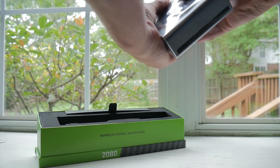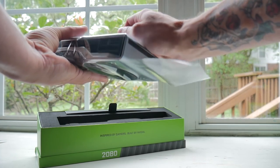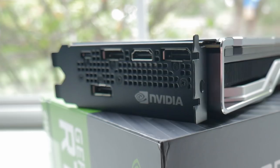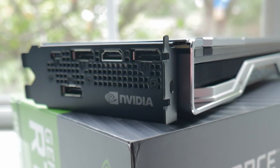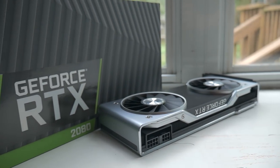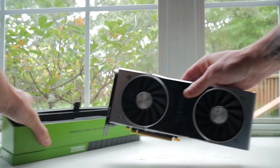We have an 1800 megahertz boost clock, which we'll talk about in a second. Eight gigabytes of GDDR6 on a 256-bit bus, and some of the more interesting changes include outputs — they did add a USB Type-C connector but also still have the traditional HDMI and DisplayPort. Power requires a six-pin and eight-pin PCIe power connector, with a 225-watt TDP.